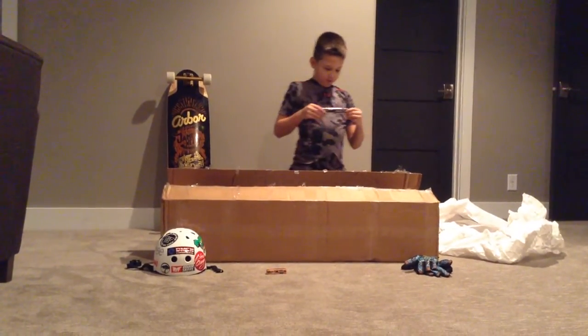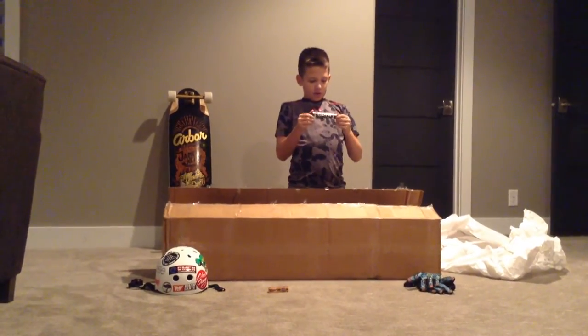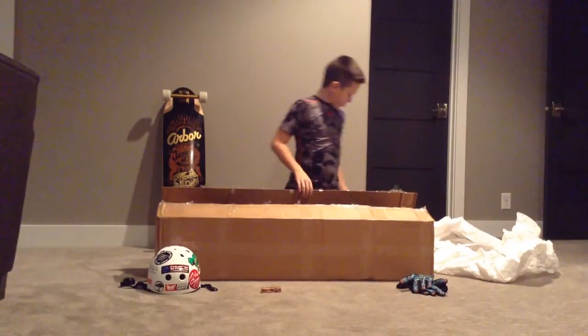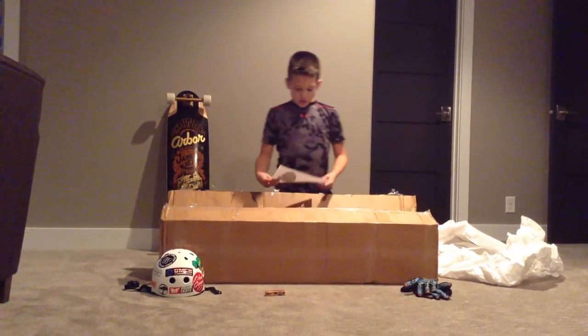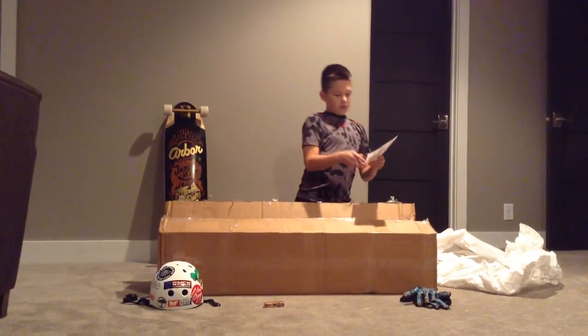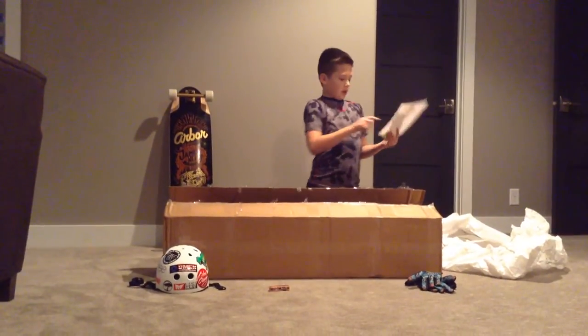It looks like they sent me some El Bisto Speed Rings. They're black. Those are pretty good — I have them on my other setup. Oh, and they also sent me some stickers. I have a Cairo, a Mirror Skate, a Dinosaur, and another Mirror Skate.